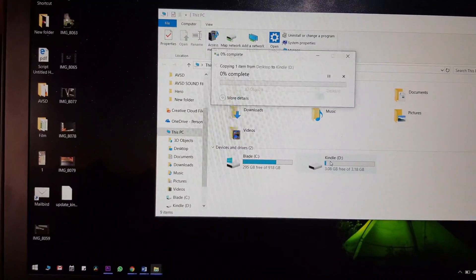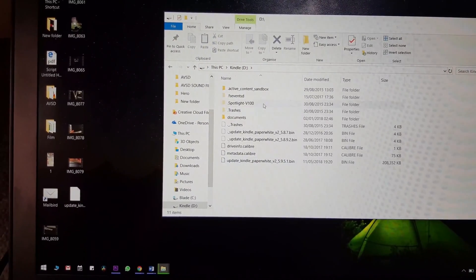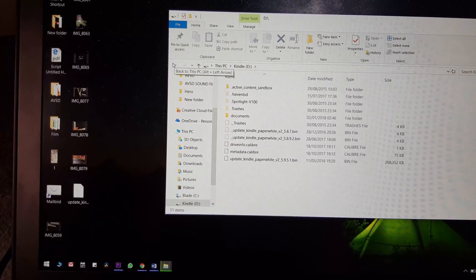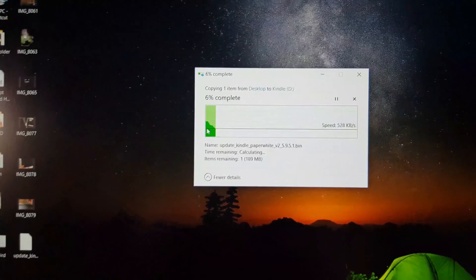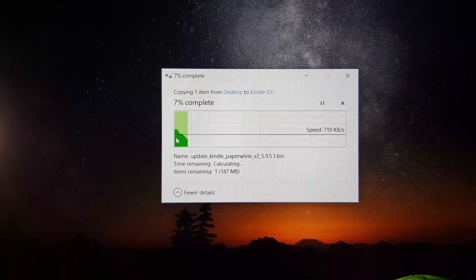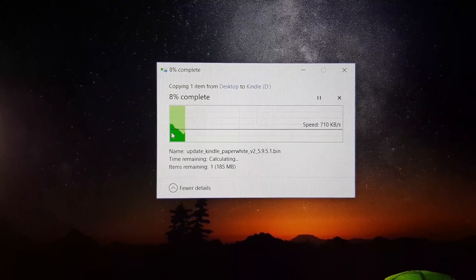Take the downloaded file and drag it over to your Kindle, dropping it directly into the root folder — that's the very first folder that appears when you double-click your Kindle. The transfer takes about five minutes; once it's complete, the transfer dialog box will disappear.